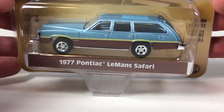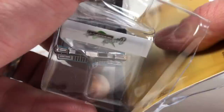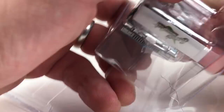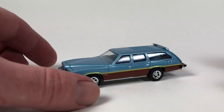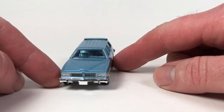We're going to start with this one right here — the 1977 Pontiac LeMans Safari from the State Wagons series four. I did do a showcase on this entire series on the Lamley blog, and I also did a case unboxing courtesy of DieCastrom. I've seen all these cars before but didn't have any of my own. I got a couple, and this was one of them. I'm really loving this — I love the blue color and the little wood paneling. It's just a great-looking wagon.